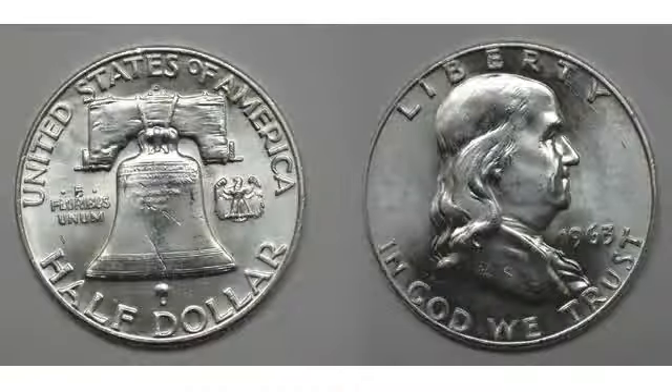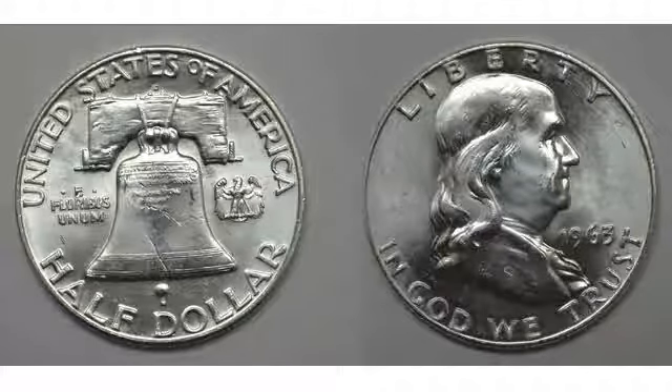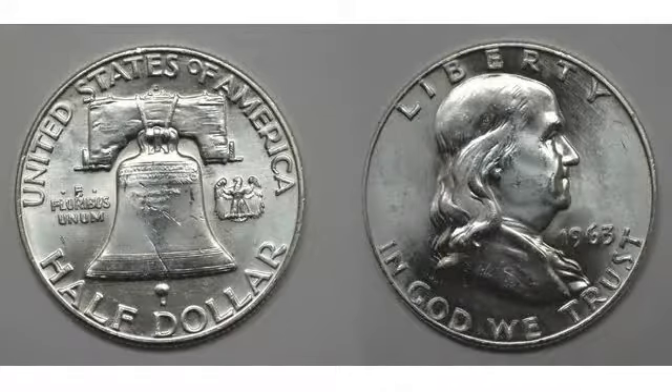On the obverse, John R. Sinnock, the mint's chief sculptor and engraver, designed a portrait of Franklin. Liberty is inscribed above the right-facing portrait, In God We Trust below, and the date to Franklin's right. Tucked below Franklin's shoulder are Sinnock's initials: J.R.S.